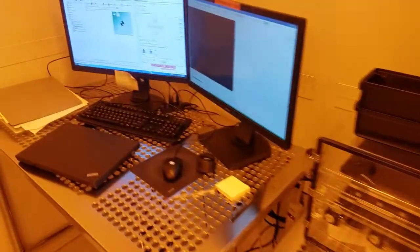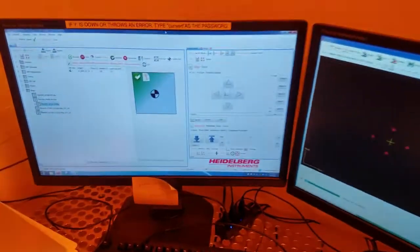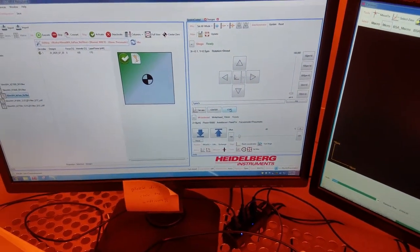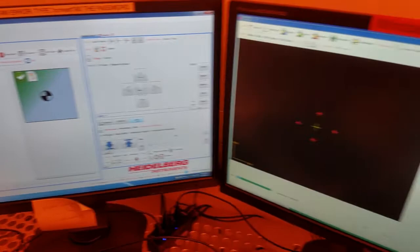The first step in running the tool will be to load our sample. Go to the software on the tool and in the system control tab click the load button to drive the stage to the load position.